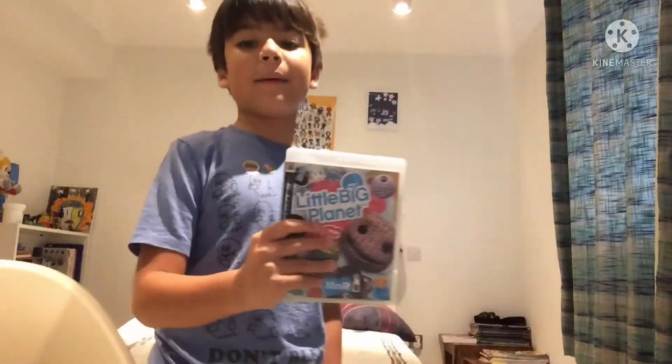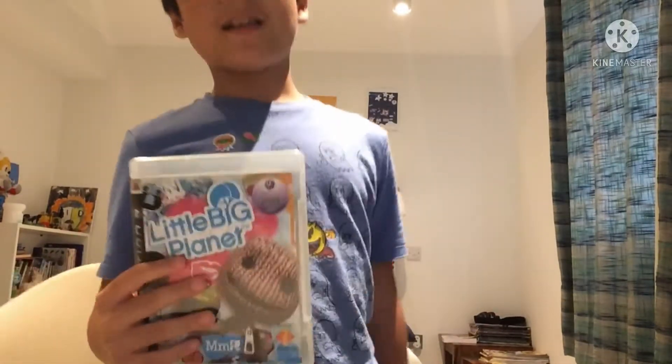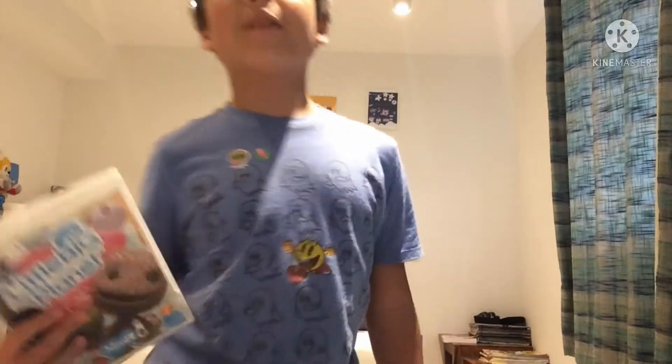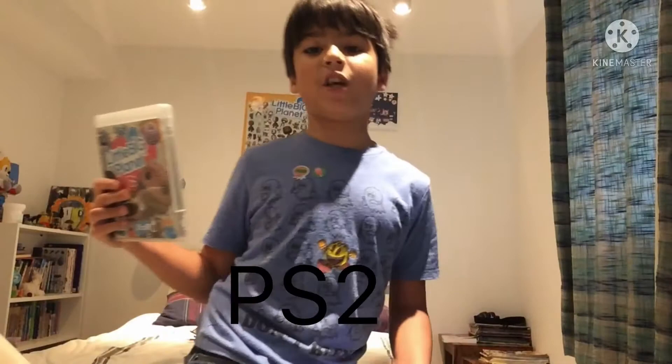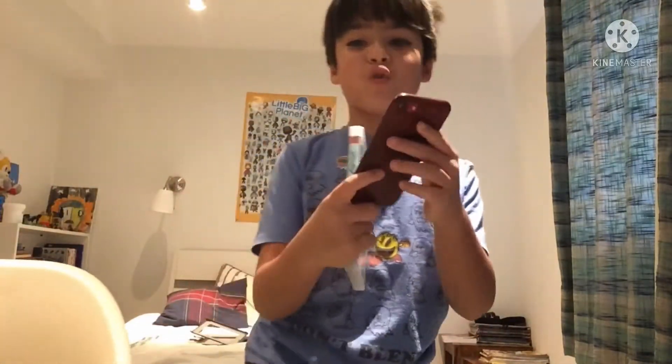Hey guys, it's me, Alan's back, and today we're going to be putting Little Big Planet in a PS2, because Little Big Planet is made for the PS3 and PSP, but unfortunately I don't have a PSP, but I have a PS2, so we're going to be putting it in a PS2.